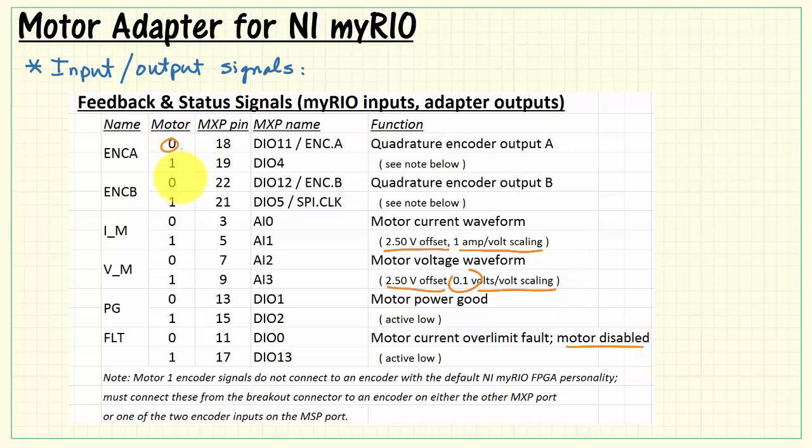Regarding the quadrature encoders: for motor 0, you have designated encoder inputs on MyRio. However, for motor 1, you do not — it's simply DI04 and DI05. There is only one encoder site on a given MXP port. Therefore, you have to use the other port, or you could use one of the two encoder inputs on the MSP port. Simply use the breakout connector to get those signals to the other ports.